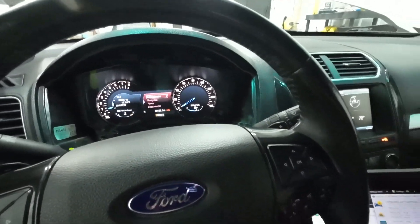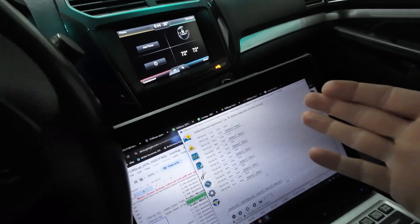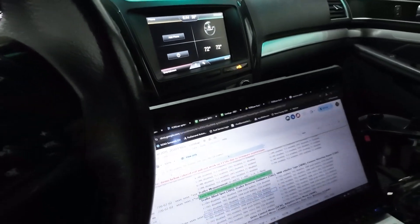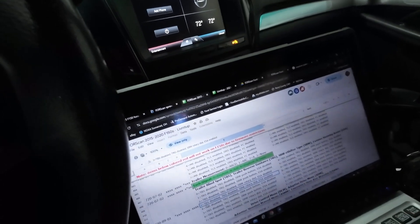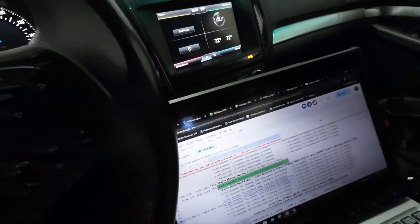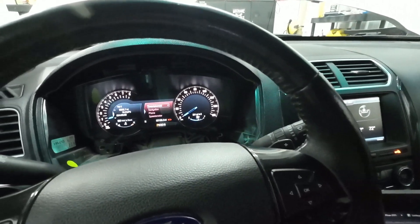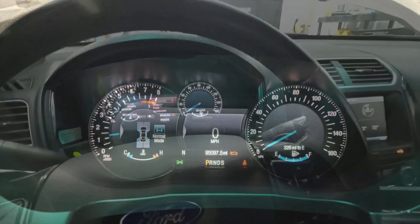I know it's kind of complicated, but basically I'm just comparing the two as-built files from the old cluster and the new one, and using these lines of code as a clue on where to focus. Sounds nerdy, kind of is — but that's what I love about Ford. No other car can you just add whatever features you want and make it work. It's pretty cool.